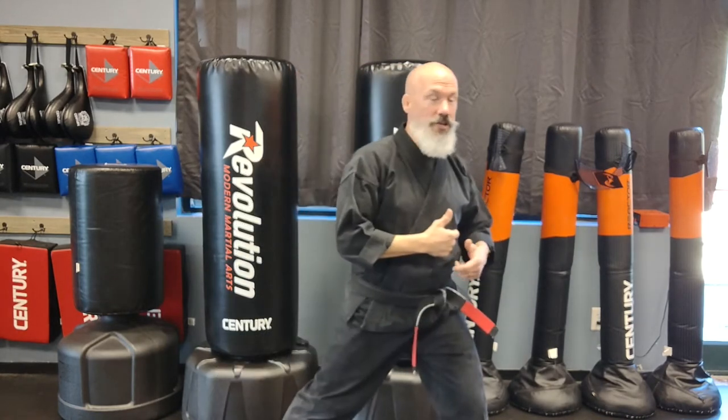Shifting refers to the transfer of weight from one foot to the other in a martial arts sense. An easy way to demonstrate: if I'm in a reverse stance, 70% of my weight is on my right leg. When I shift my weight to my left leg, that transfer is what we're calling a shift.